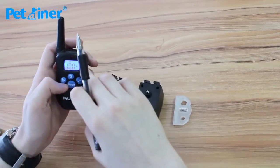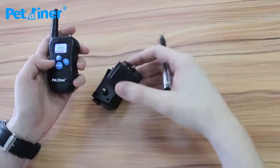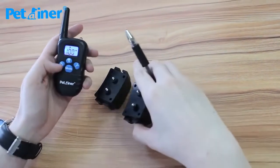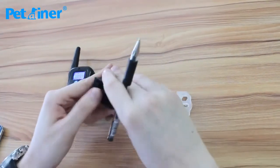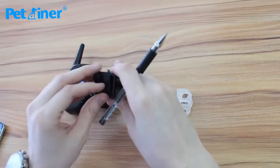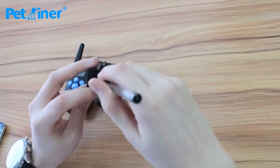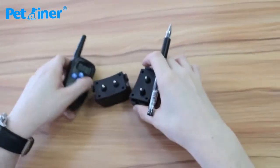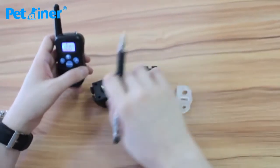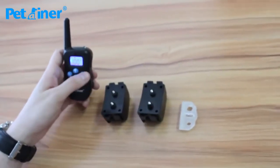I have this on channel two, so I'm going to pair the second one to channel one. I switched the channel by pressing the one-two button and did the same thing as the first one. Find the reset hole, take it back, take the pen, push the button, it beeps. Once it beeps, press the Y button and it beeps again letting you know it's okay.